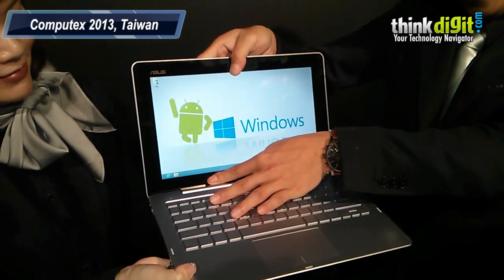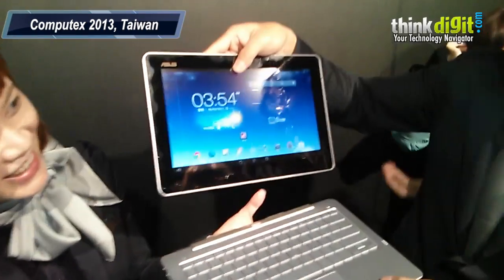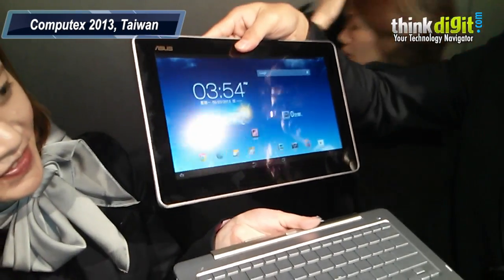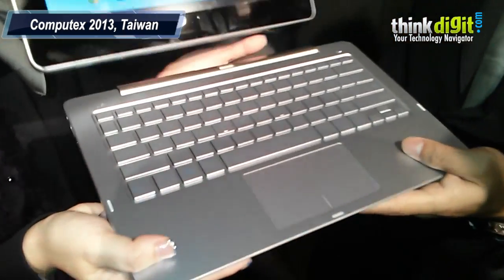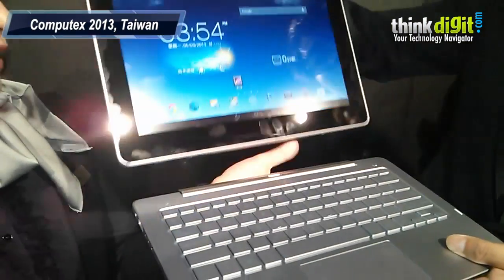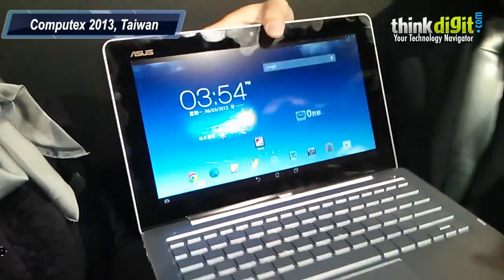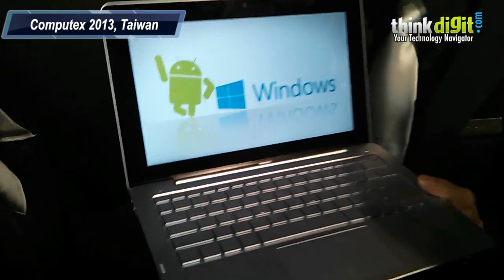Windows, and then detach to be enjoyed, and then I attach it, and then switch back to Windows.